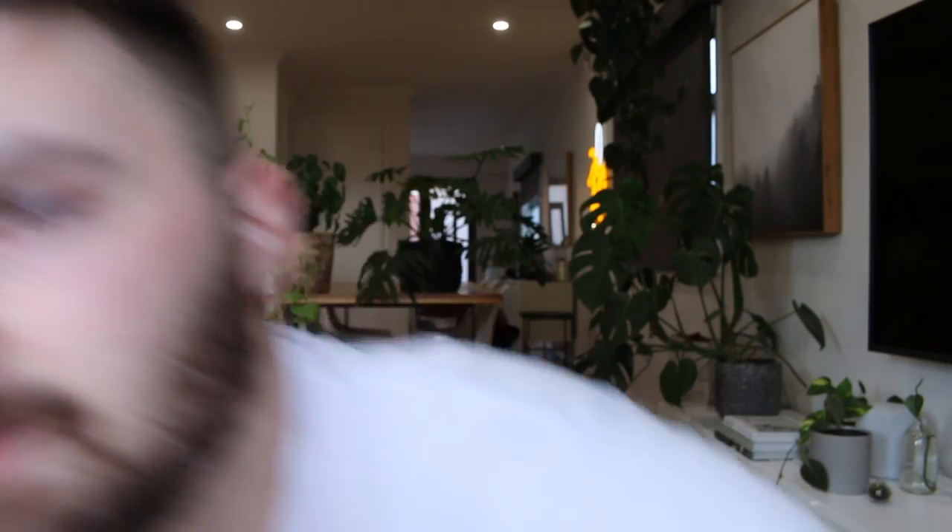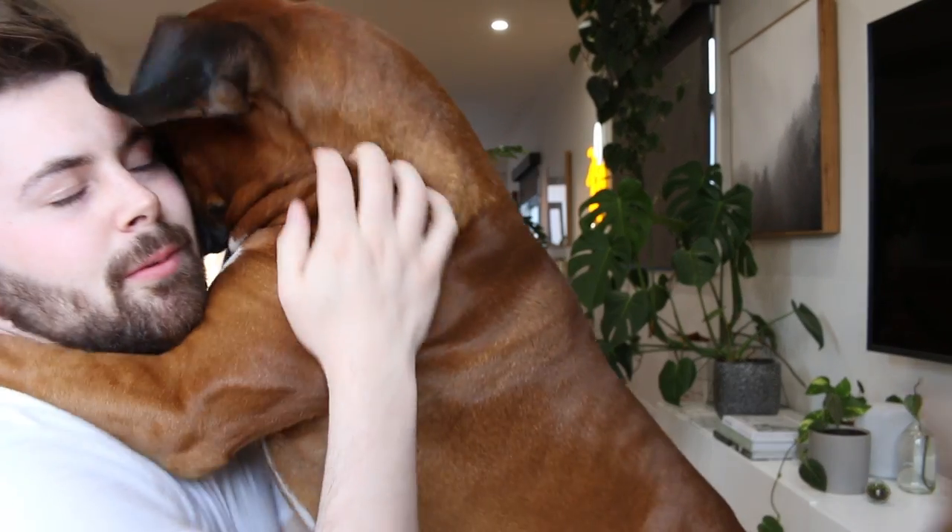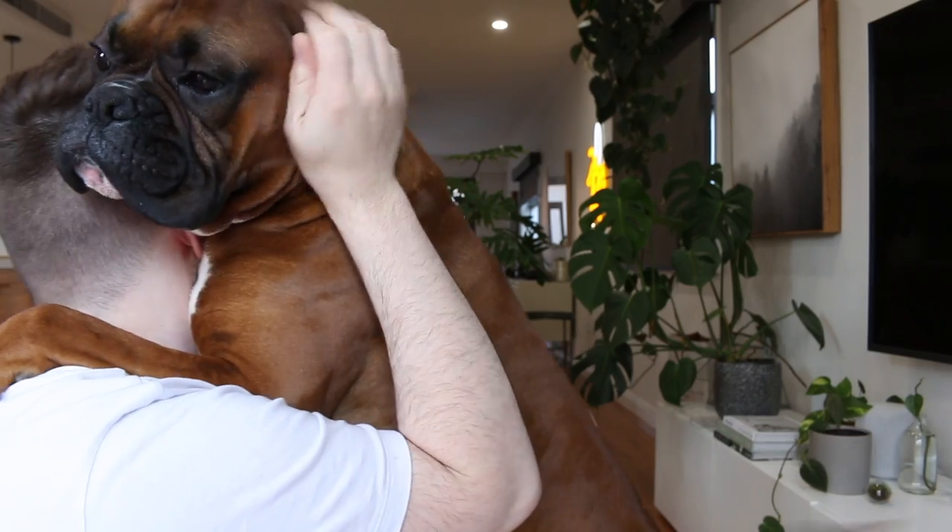Actually, before I wrap this up, this can't be one of my videos without the star of the show and the reason you are all probably here. Ralphie! Here we go. Hi Ralphie, what were you doing? Were you having a sleep? What were you doing? Were you having a sleep?